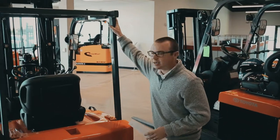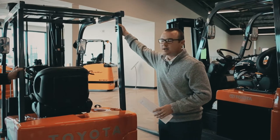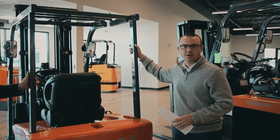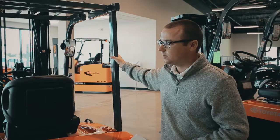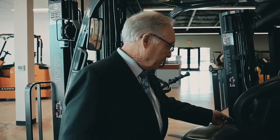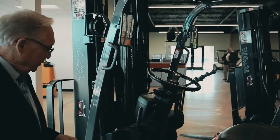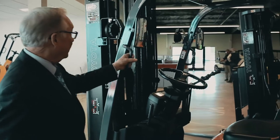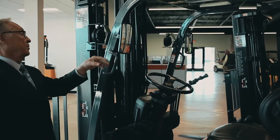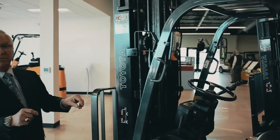The third step is to check out the overhead guard — make sure there are no cracks or any kind of damage before you start the forklift. On the inspection, nothing is too small. Check your seat belt and make sure it operates correctly. Check your seat before you get in. Easy on, easy off. Check grab bars, mirrors, and lights — just check all the lights on the forklift.